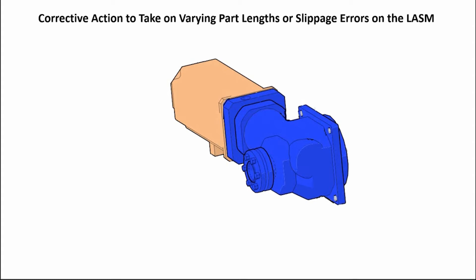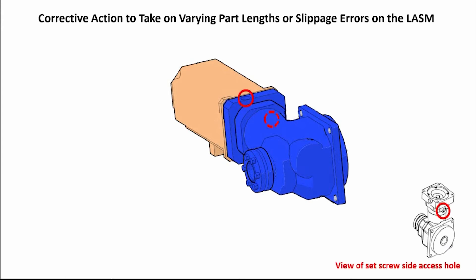Remove the cover from the rear of the motor. Remove the covers from the set screw access holes on the gearbox — one on the top and the other on the side. Rotate by hand the exposed motor shaft until the two set screws are visible through the access holes.